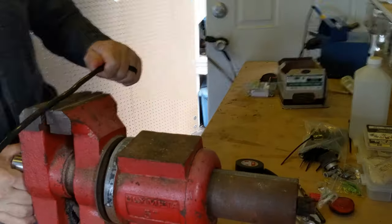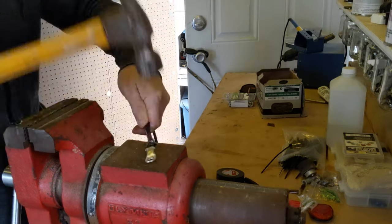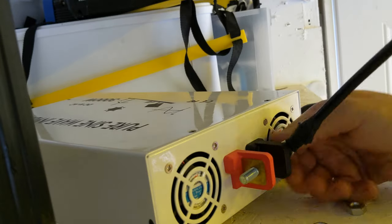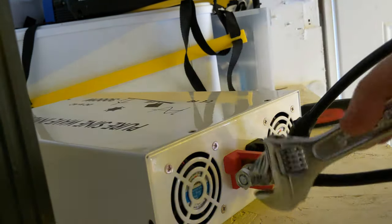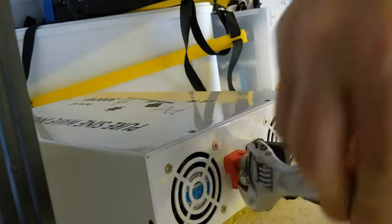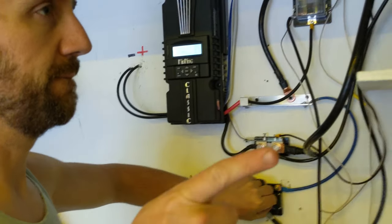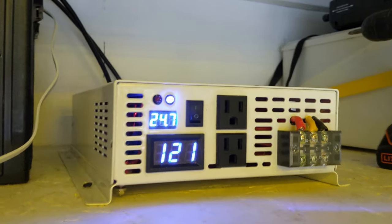We took a little break — Danielle is taking a nap, she isn't feeling too good. We got more cable to wire up the inverter. When we power it on: 24.7 volts DC and 121 volts AC. Nothing blew up — we don't need a fire extinguisher!